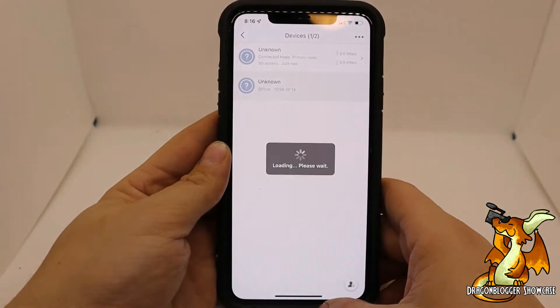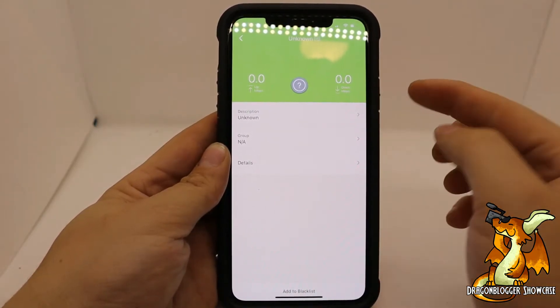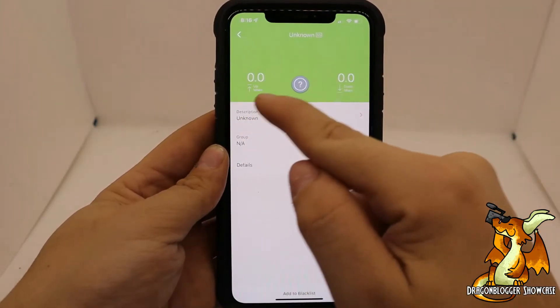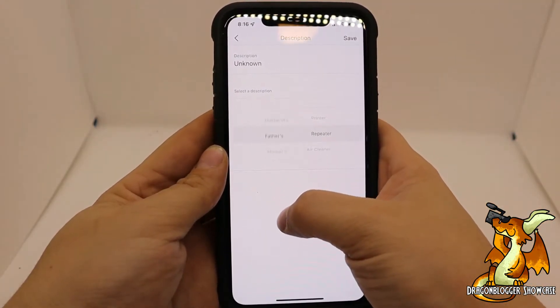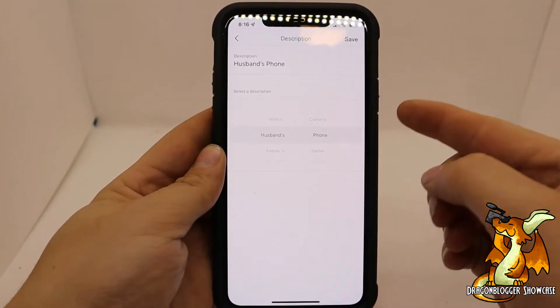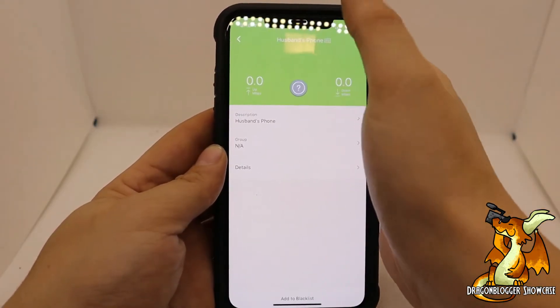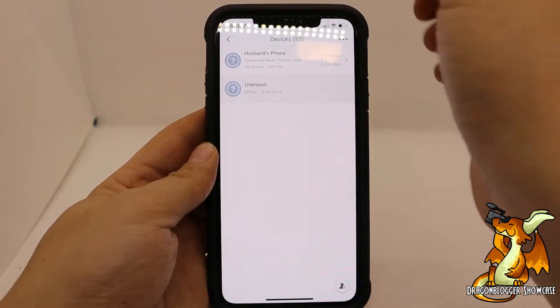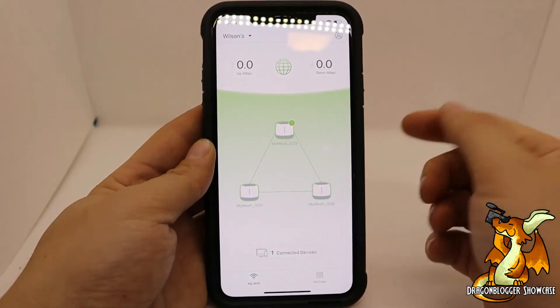Then we go down here to connected devices — and this is a really cool feature. So I'm connecting to my device right now. You can see my upload and download speed, you can see a description, and you can actually change the name. So we'll change it to 'husband's phone,' and as you can see here it says 'husband's phone.' So it's really cool.